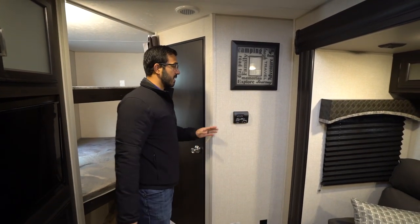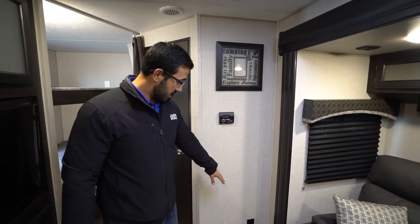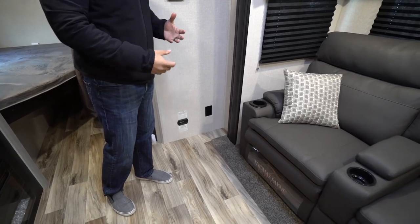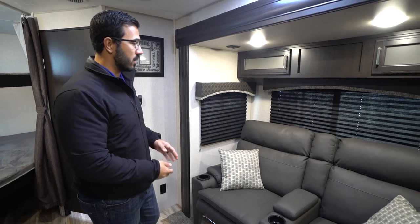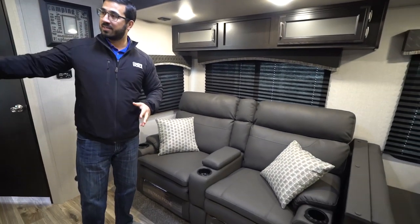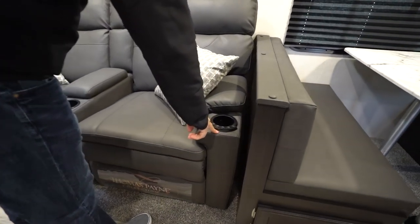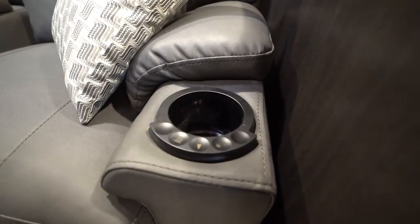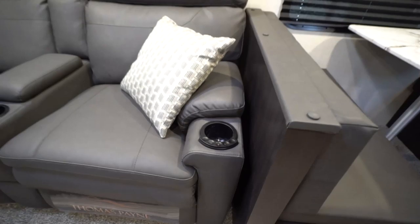Right outside of that is your thermostat. This does control the ducted AC as well as your ducted heat. You have an electrical outlet right down below in case you need to plug in a vacuum or something like that. As I mentioned, the dual theater seating is directly across from the TV. And if you take a look at the cup holders, you'll also see that these ones have some extra features — they light up, they're heated, and they have a massage feature in there, which in a bunk model is something you normally don't find.